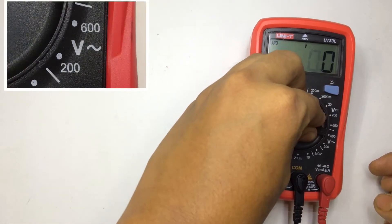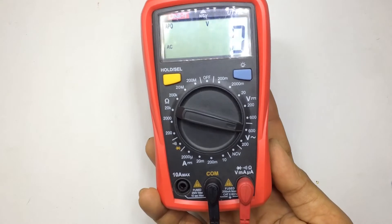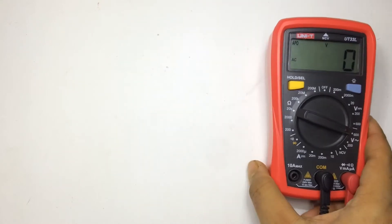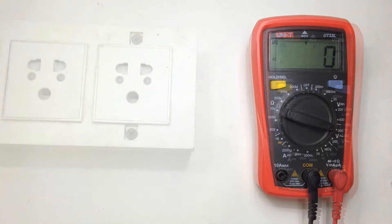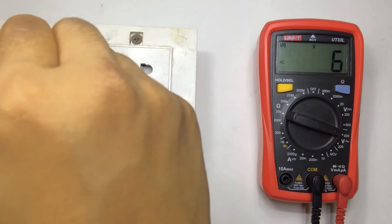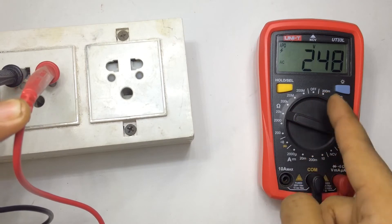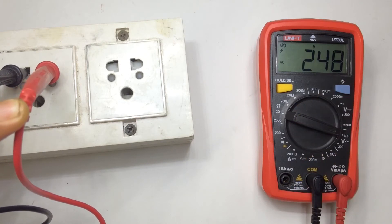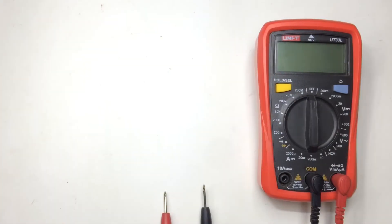Let's move towards AC. In India the domestic line is around 220 to 240 volt, that's why I directly switch to 600 volt, because you can't measure 240 volt at the 200 volt setting. Let's take a wall outlet and check the voltage. Be careful when dealing with AC voltage — make sure you switch your meter to 600 volt AC before measuring. It's reading around 248 volt AC. That's how you measure AC voltage.